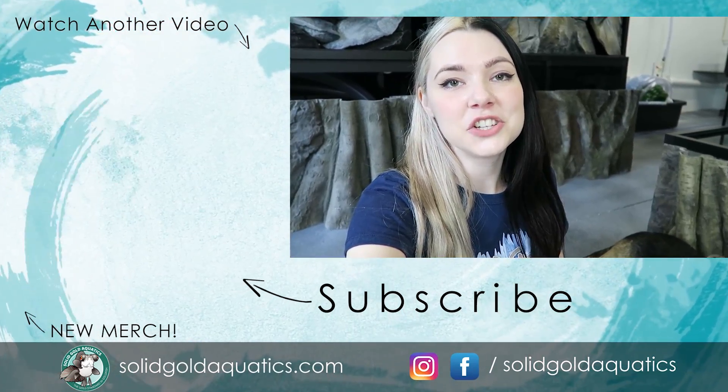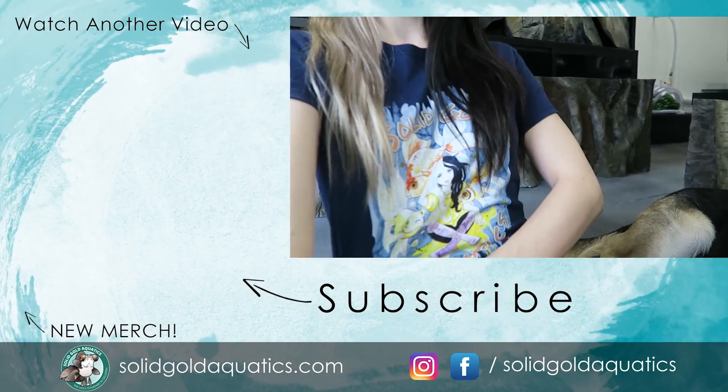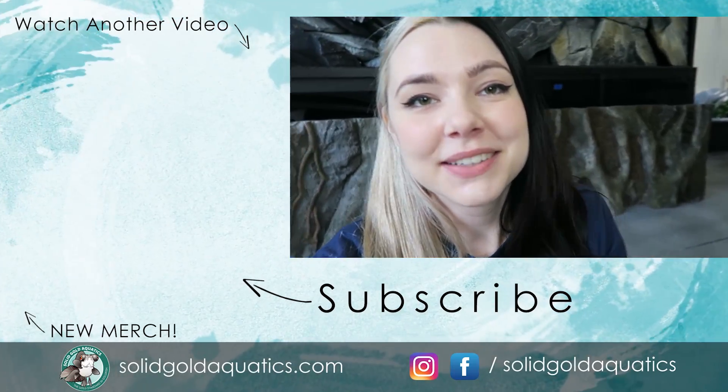Thank you guys so much for watching. Don't forget to check out the link in the description below for my new merch — super cute merch. Thanks guys, I'll see you next time, and until then, stay gold.